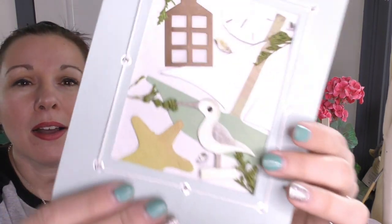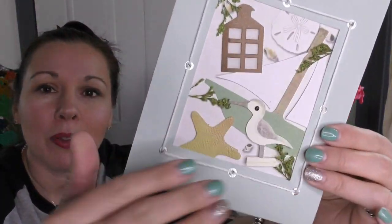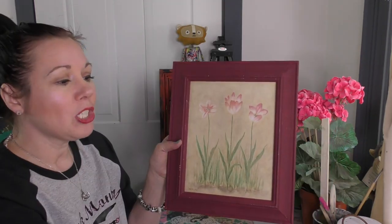I just love these paper cards that come alive with all the different layers. We're going to turn it into a framed piece of art today, and I'm going to show you how to do what's called wet distressing. I get that question a lot — Sonya, what is wet distressing and can I do it with your paint? I got this frame at Goodwill but we need to change it up a little bit.